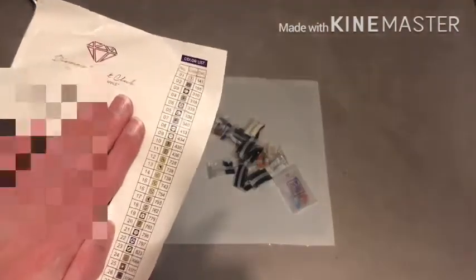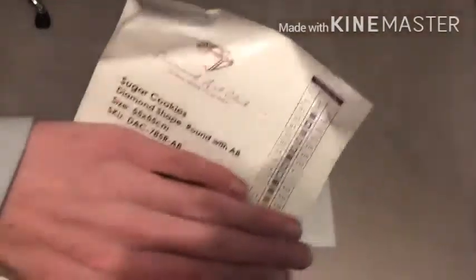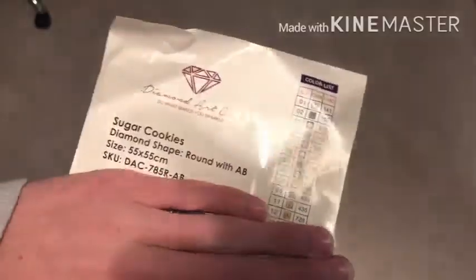So this is called Sugar Cookies and it has 32 colors. It is a round painting, 55 by 55, with AB drills. There is one AB as you can see. 32 colors — wow, that's just a lot, especially for something that's not very detailed. Again, this is from Diamond Art Club, my personal favorite.